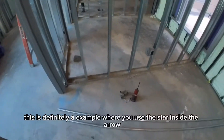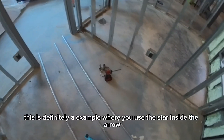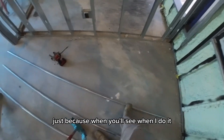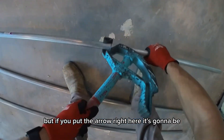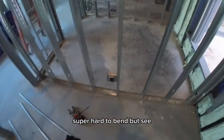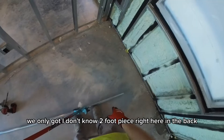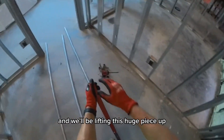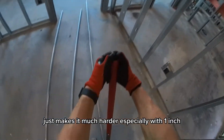This is definitely an example where you'd use the star instead of the arrow, and you'll see why when I do it. It's going to be super hard to bend because we only have about a two-foot piece in the back, and we'll be lifting this huge piece up — it just makes it much harder, especially with one-inch pipe.